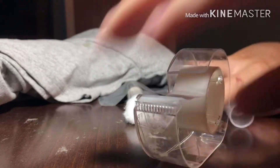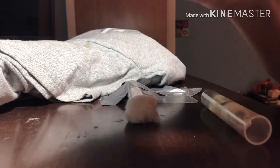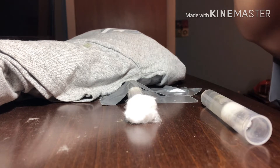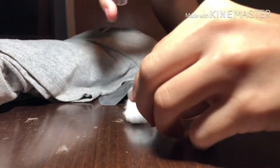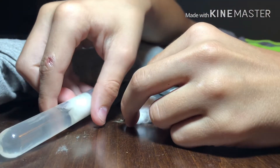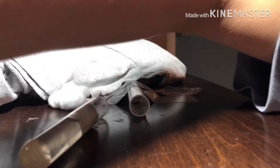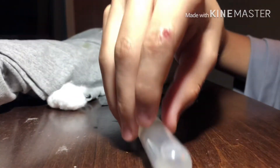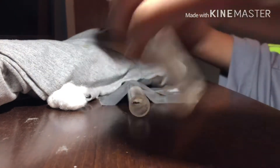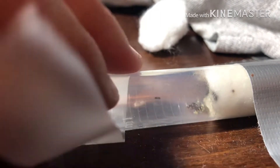I decided the only logical thing to do was to switch the test tube setup. So I very quickly and hastily moved the cotton and inserted the test tube. First I had to remove the dead workers before they molded up, so I just slid them to the side for now and decided to set the test tube up. I put a piece of tape on it so that they can't escape.